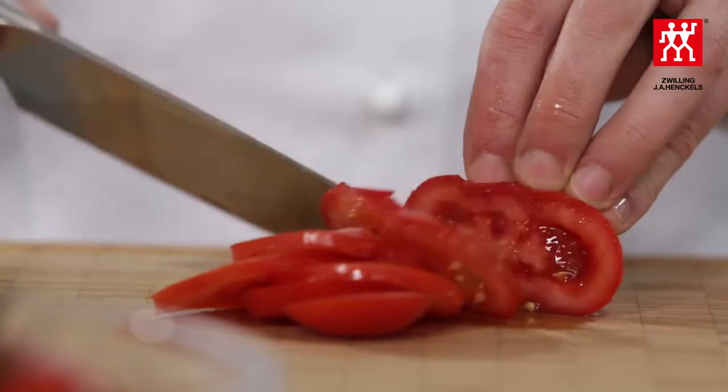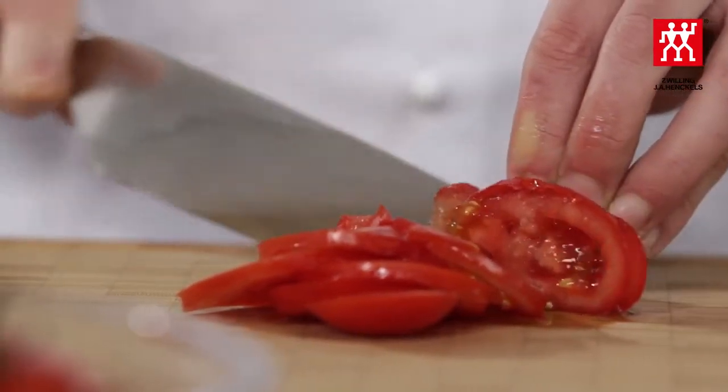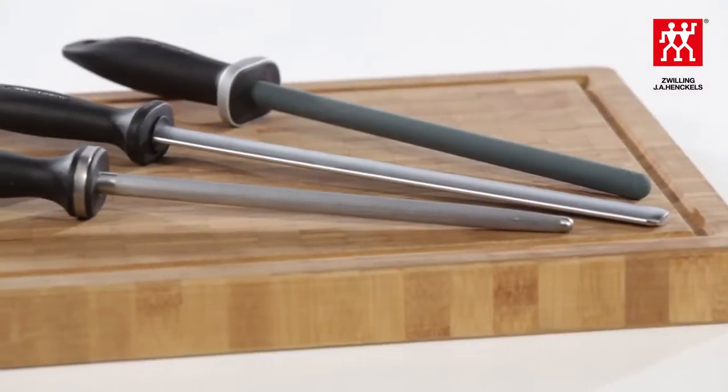Regular use of a good knife sharpener is essential for maintaining the sharpness of the blade. If the knife has not been sharpened for some time, the cutting edge becomes rounded and dull. The cutting edge needs to be treated to re-establish its sharpness. It is easy to sharpen your knife if you have the right tool and know how to use it correctly.